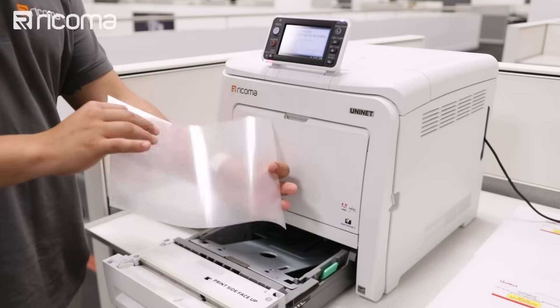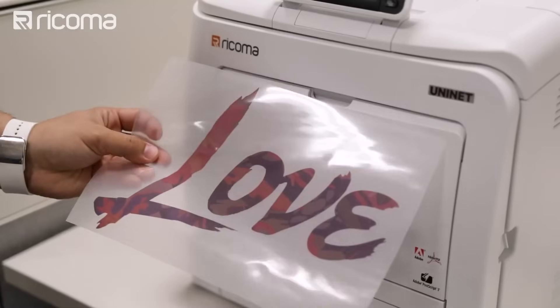I'm going to break down the key differences and considerations for these two types of printing methods. But before we get into that, I want to first give a quick intro on what heat transfer printing actually is. When we talk about heat transfer printing, we're talking specifically about a two-step method. Step number one is actually printing a design onto a transparent sheet of transfer paper.